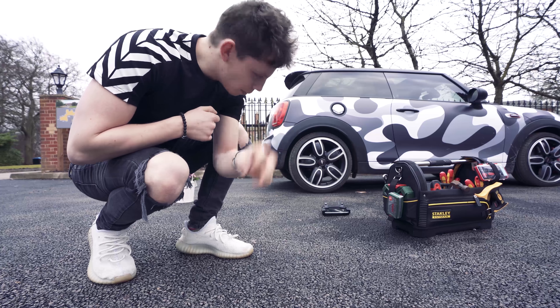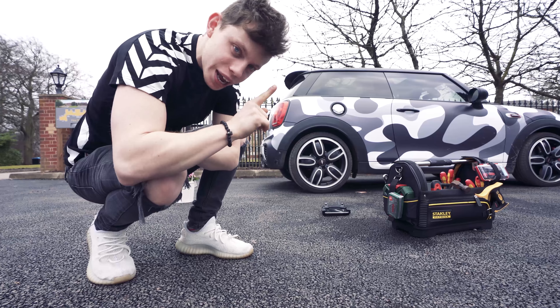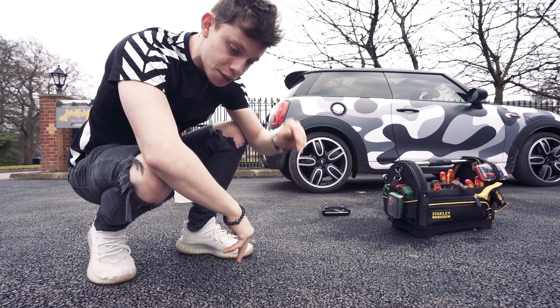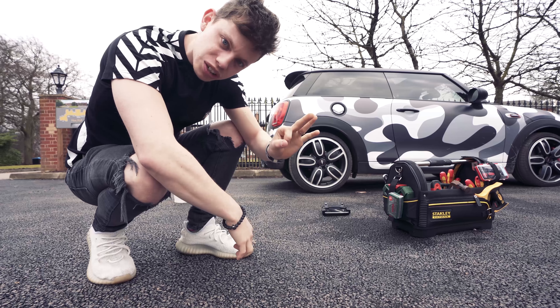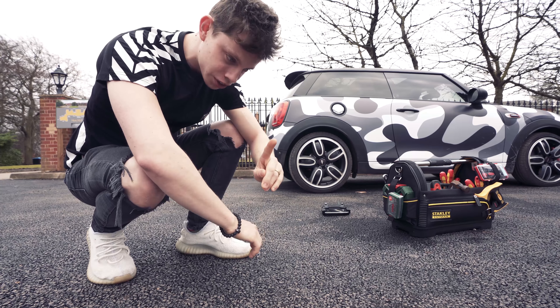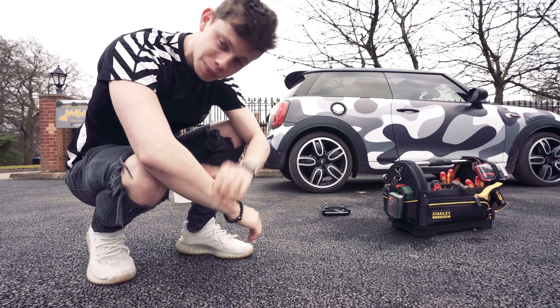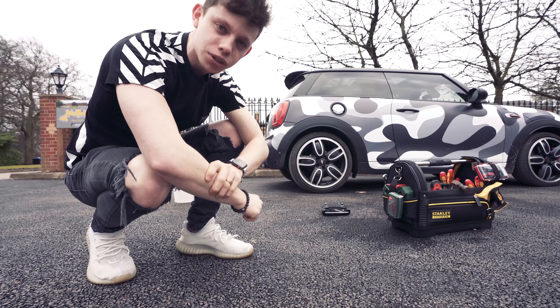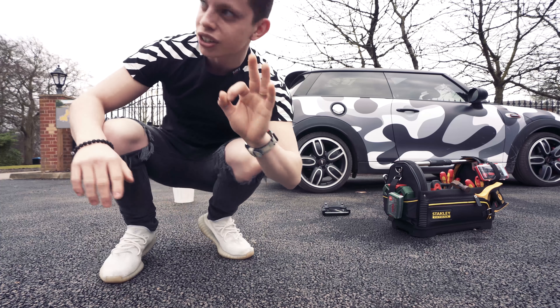Guys, today is Mother's Day. Yesterday I bought the Mavic Air and I promised all of you that I will compare the Mavic Air to a very expensive drone, the DJI Inspire. So let's do that today, but first let's test out the Active Track. I'm going to walk to Mum's house right now with all of my gear and her Mother's Day presents, and the drone is going to follow me by itself.